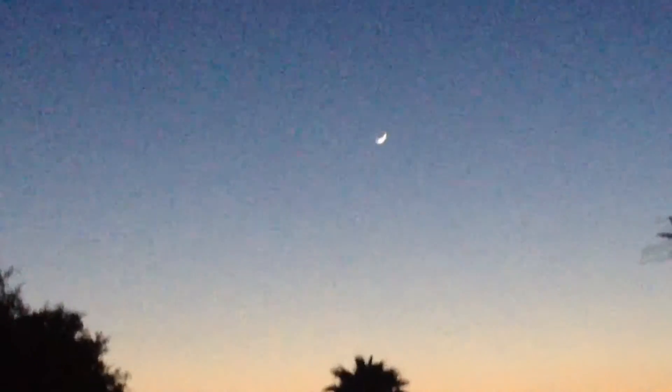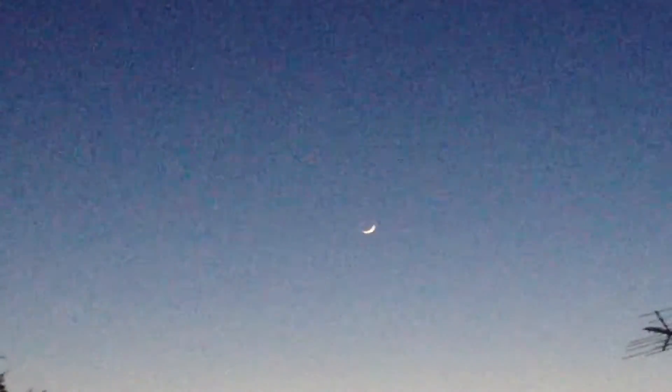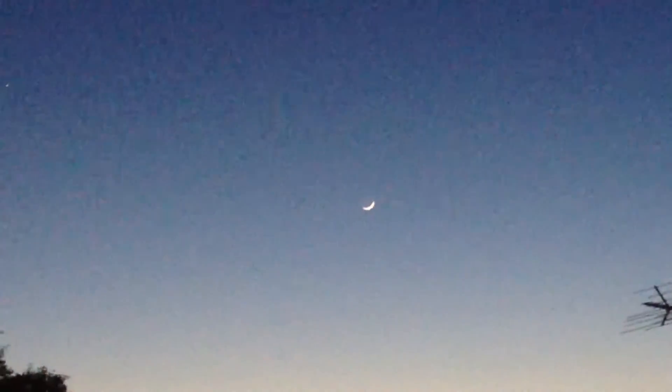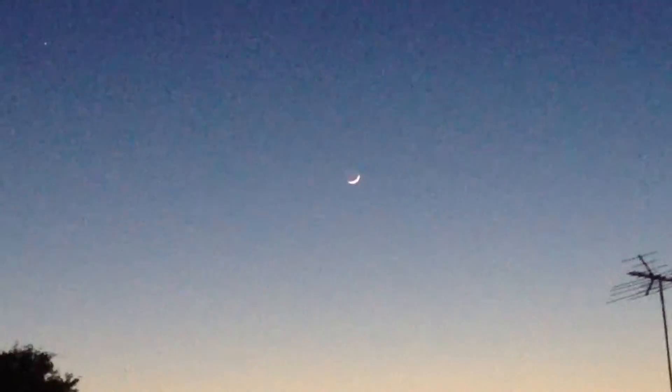Right now you're looking at the Half Moon, which is called the Waxing Crescent Moon, and that's what you see right here. That's about as good as I can get it. I mainly like the Gibbous Moon and the Full Moon, but this one is pretty awesome. It's like a half moon, it's like a sliver moon.